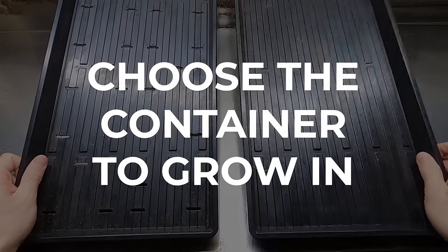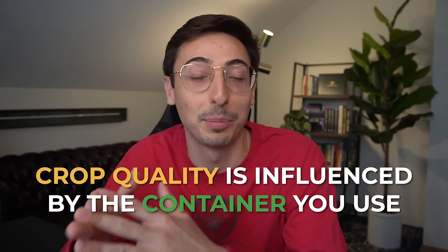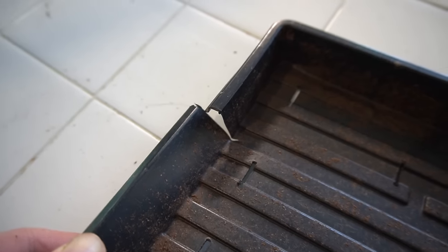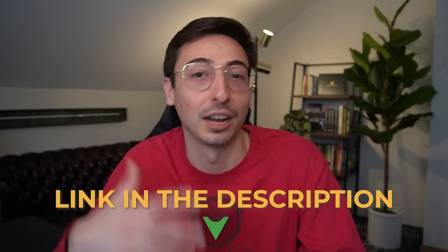First you're going to need to choose your container to grow in. You can grow in a lot of different things — you can cut a milk carton in half — but the container you're growing in does play a pretty important role in the quality of your crops and the ease of growing. I prefer a shallow tray because in the beginning when you're first learning, those shallow trays allow for more airflow across the base of the crops where you'd normally get mold problems. They're also a little bit easier to harvest. If you buy cheap trays, they'll end up breaking over time. I always put links to my best supplies and equipment down below in the description.